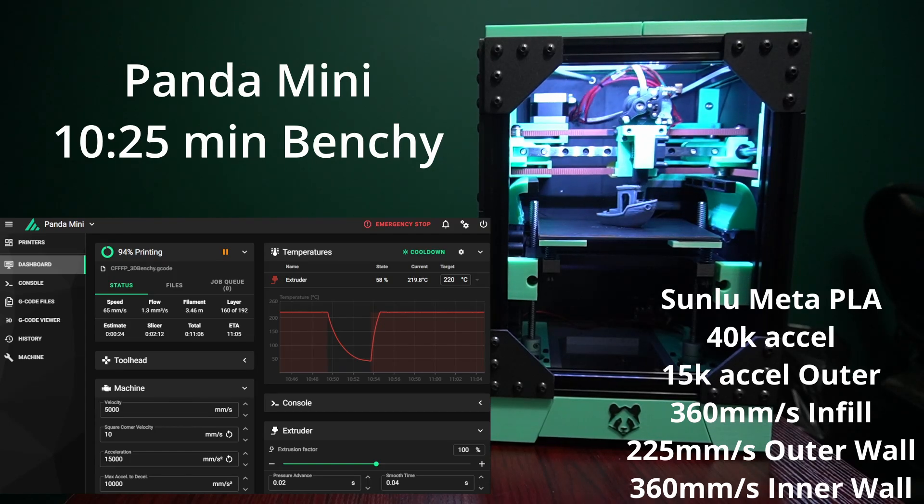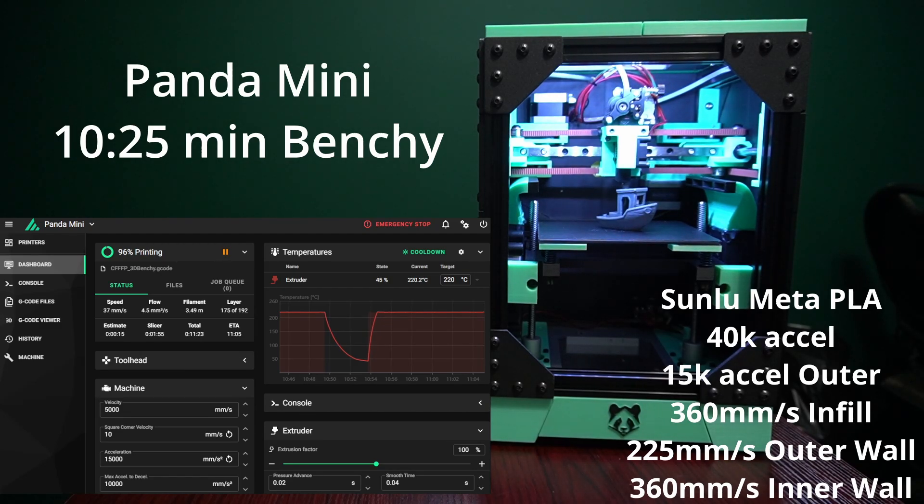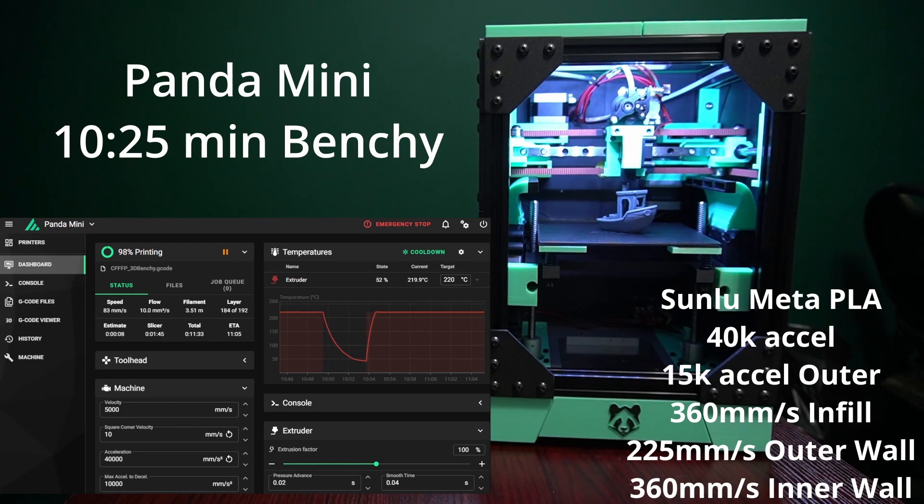We're actually near the end of this print now. I'm really happy with how the stack of this benchy comes out — it prints very well, not molten. And that's our finished print. It does look pretty nice. It's not meant to be a crazy high quality benchy, but we can tell it looks like a pretty decent boat. I do have some very clean 13 minute 44 second benchies as well.